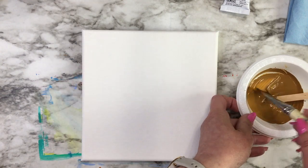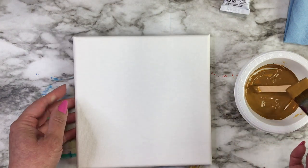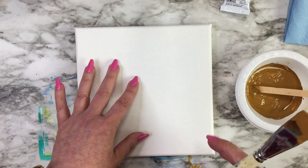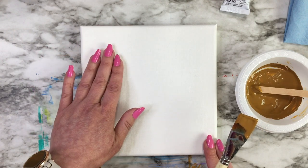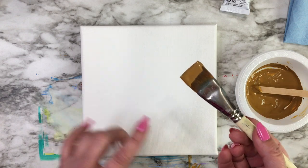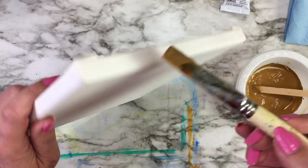A thick paint would give you ridges and bumps on your canvas. All we really want to do is give it a light covering just to cover up the white, so the white doesn't show through when you're painting. Painting on a white canvas makes it very hard to get proper values — light colors fade into the white, and your darks look too dark against the starkness of the white. An underpainting like this will help you get your values more accurate.